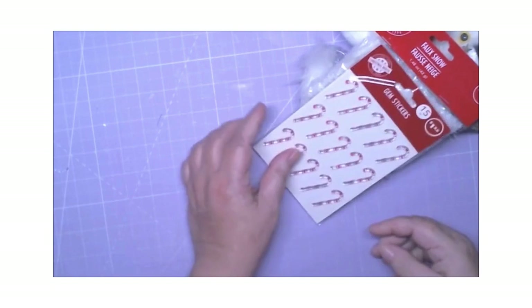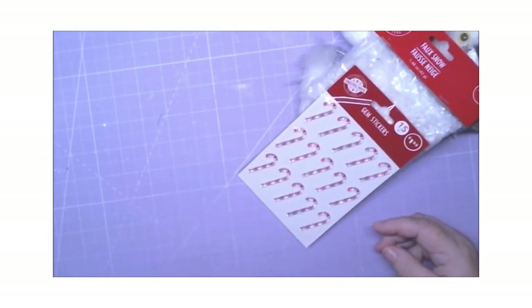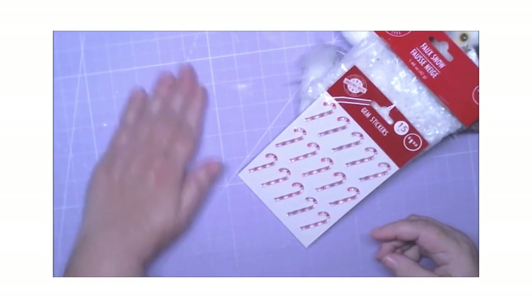We have some faux snow, y'all, and we also have these candy cane gems. And that is all for this Dollar Tree haul, y'all!